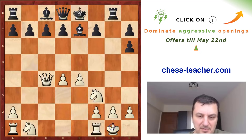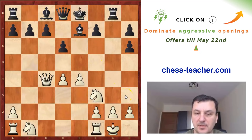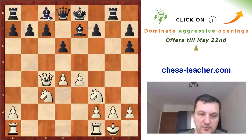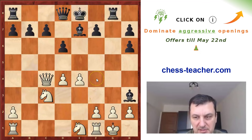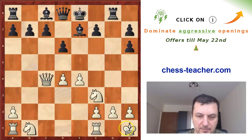Now white castles, and black goes d6. After d6, black wants to go Bh3, so white can either move the king — like Labourdonnais played, Kh1 — or it was also possible to play Nc3 and simply meet this move with Ne1. Because after you move the king the bishop has to move, so he is kind of wasting time. Ne1 is not useless because it could prepare f4 after this. But Kh1 is also a good move.